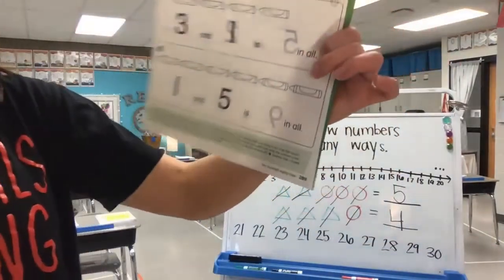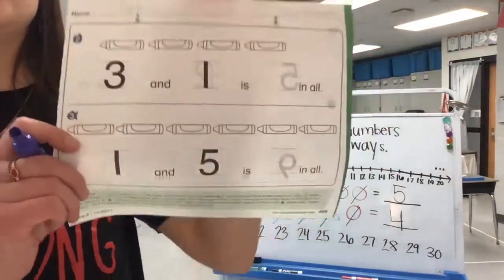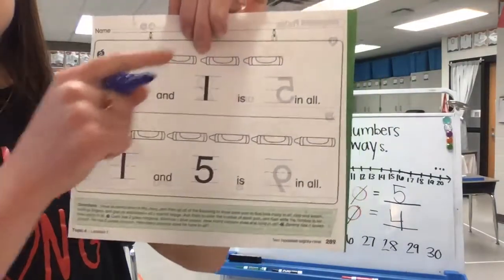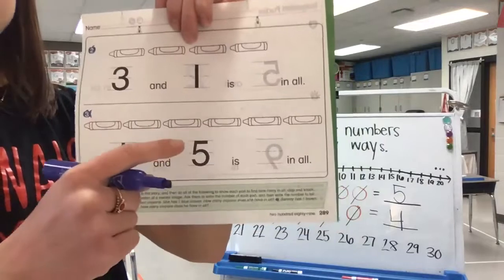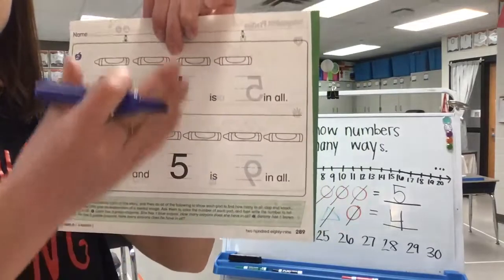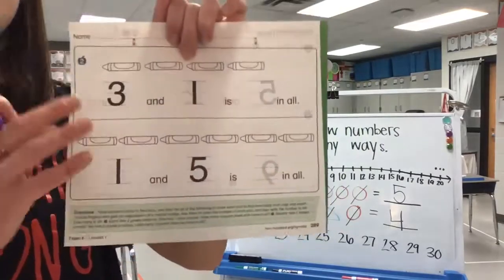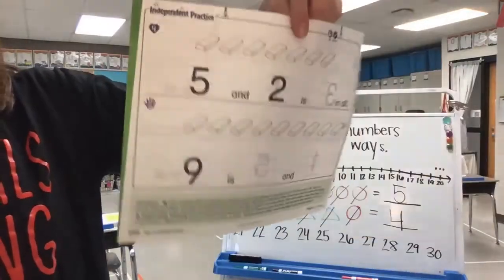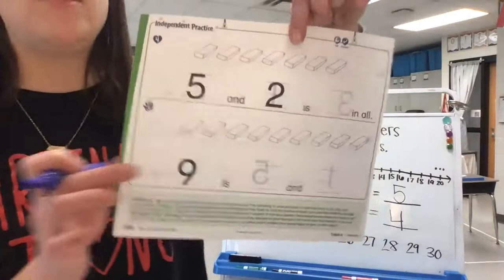So on your next page, page 289, this is the page that you're going to post to your teacher's Google Classroom. It already gives you the beginning of the sentence — all you have to do is figure out how many there are all together. But we'll come back to that in just a minute. I want you to flip now to page 290, the back, with one problem and then our challenger.